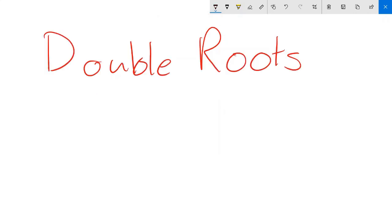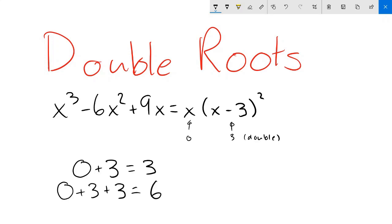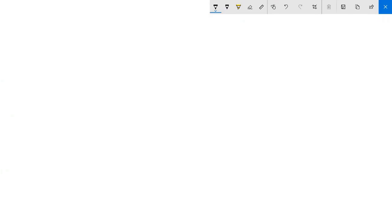An important issue: double roots. A root of a polynomial is called a double root if it appears twice in its factorization. Similarly, you can have triple roots, quadruple roots, and so on. For example, x³ - 6x² + 9x = x(x - 3)² has 3 as a double root and 0 as a regular one. Because the factor (x - 3) appears twice, Vieta's will count 3 twice for sums, products, and other expressions. So although the actual sum of roots is 0 + 3 = 3, the double root causes Vieta's to compute 0 + 3 + 3 = 6. Typically, though, you won't have to worry about it, as the problem will state that all the roots are distinct.